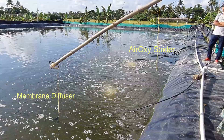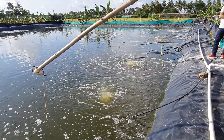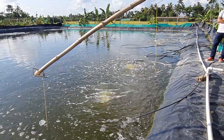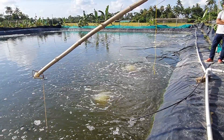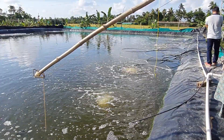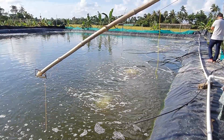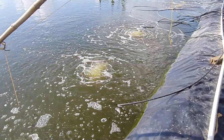It creates larger bubbles and the coverage area is also very small. Looking at this result, I don't think this product is going to help me replace all the spiders, because the bubble size is a bit bigger compared to the aeroxy spiders and the coverage area is also very small. Right now it's running on a 3HP root blower, and you can see the difference between the aeroxy spiders and the membrane diffusers.